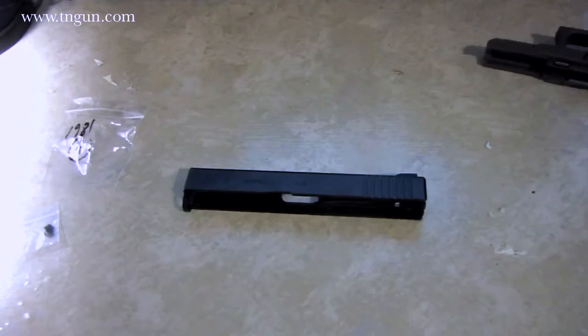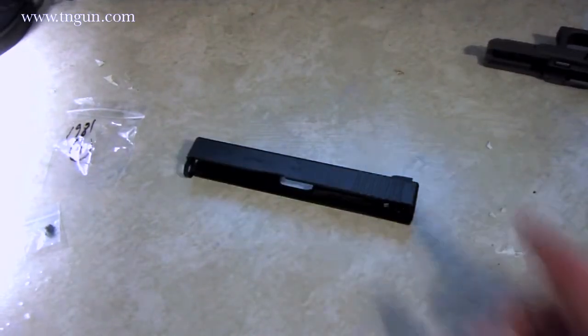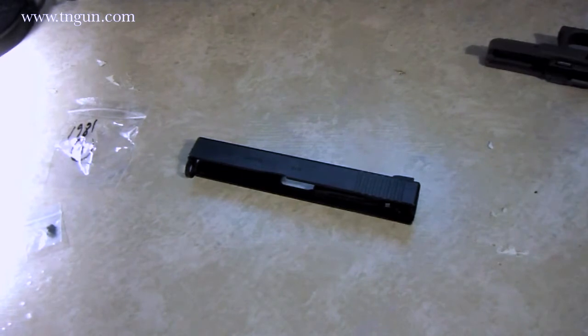Hey, this is Dave with the Shepherd School, and today I've got my Glock slide here. We're going to talk about something that is part of the Glock legend.